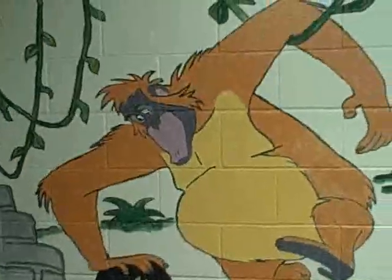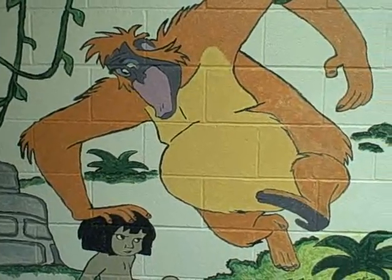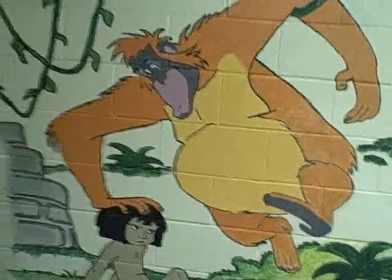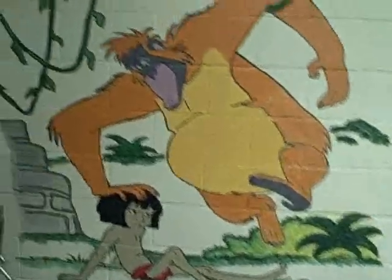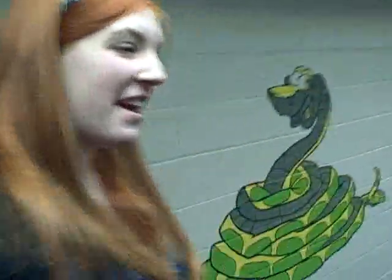And the last scene over here is Mowgli and... what's the ape's name? King Louie. Mowgli and King Louie, there's some ruins. I painted this all just on the big wall. I think it's concrete. So this is my wall, and this is the giant stairs that her students get to sit on when they're talking.